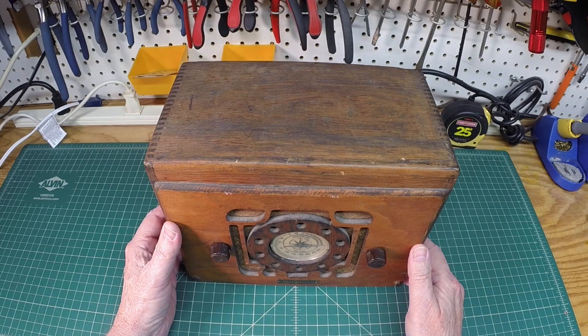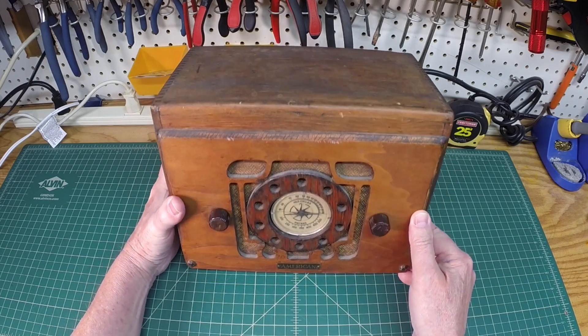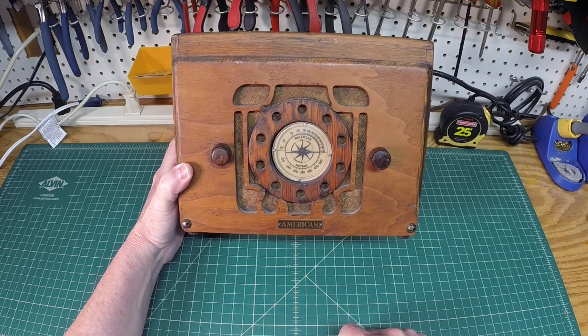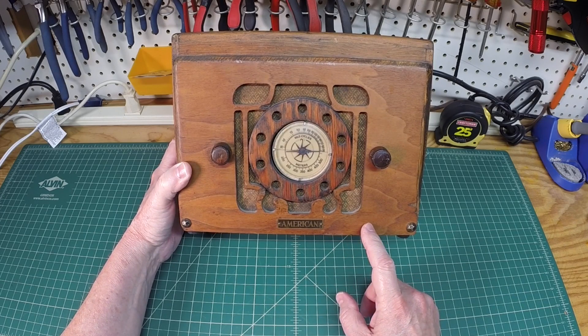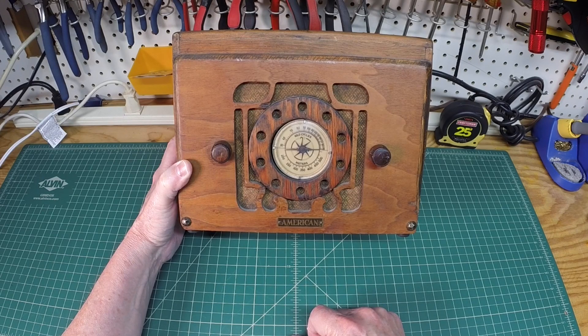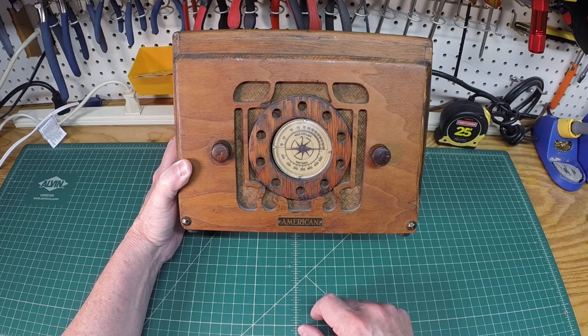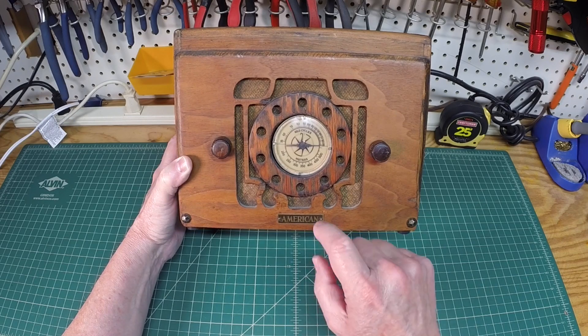Welcome back folks. This is an introduction video to another really unique, cool-looking radio in my collection. I've never done a restore on it, so I just wanted to share this with you. In future videos — maybe even before winter officially gets here — this is a real simple design, a little AC/DC TRF receiver. Maybe we'll go ahead and tackle the repair or restoration.